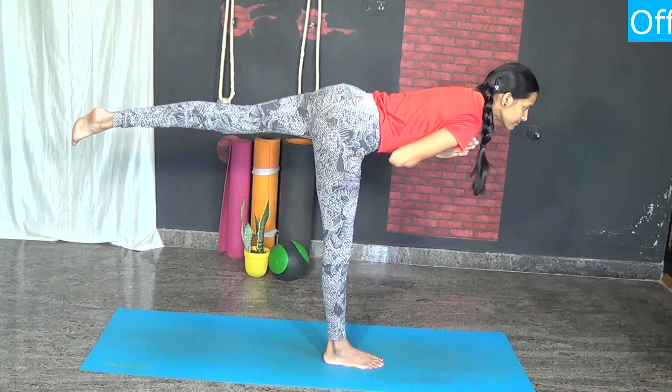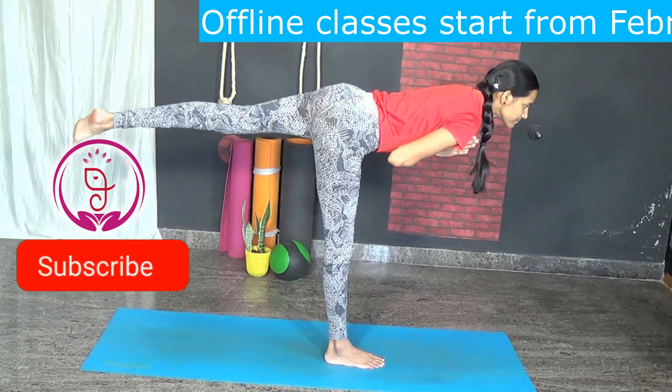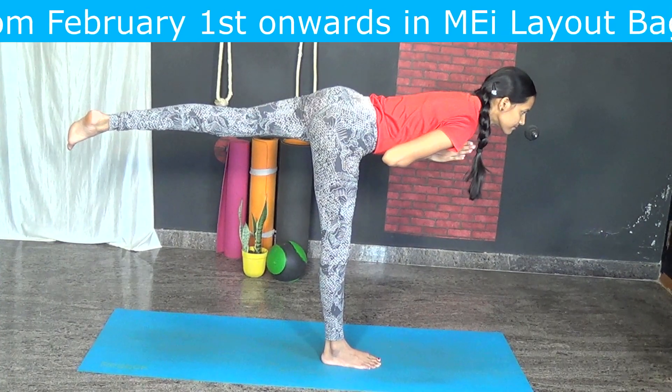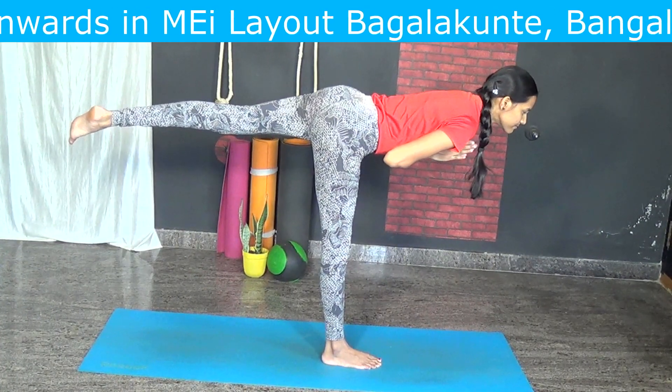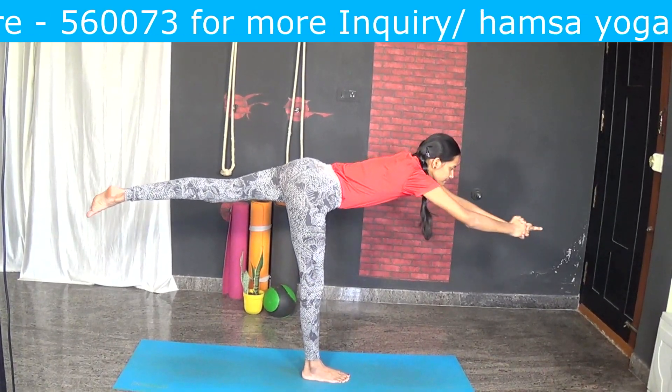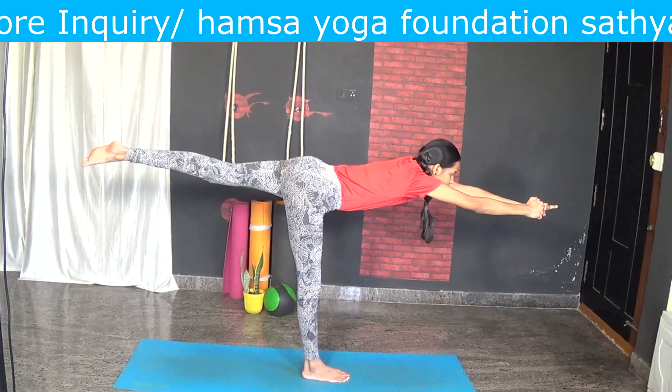If you feel difficulty in the balance, you can take the support of the wall. Once you are able to do this, try to take your hands forward slowly by extending them forward. This is Virabhadrasana 3.